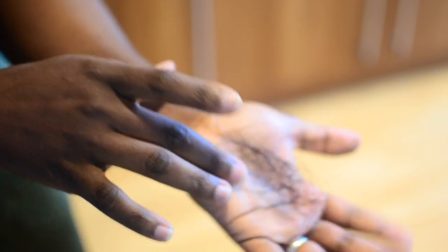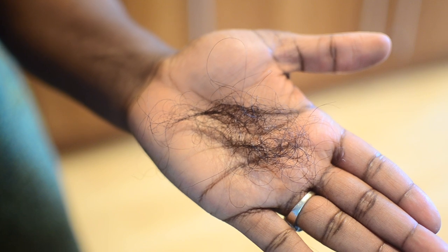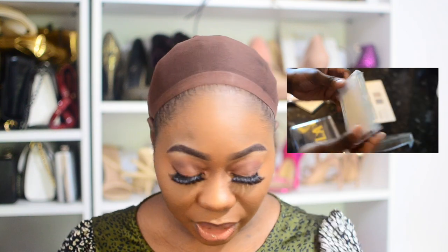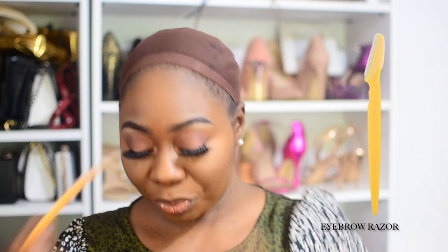Usually I lay my wig and then do my makeup, but today I did my makeup first since I was going out. I'm wearing the lashes that came with the wig — they're a little outside my comfort zone but I like them. Now I'm going to install the wig. I haven't cut the lace yet, so I'm going to cut it with an eyebrow razor, then put it on my head and set my part.